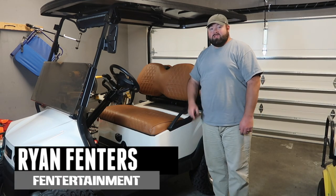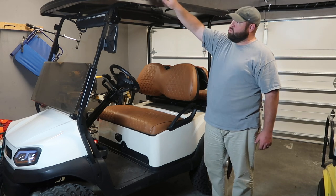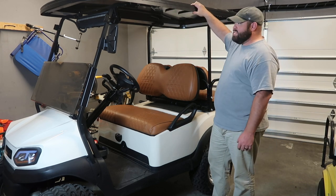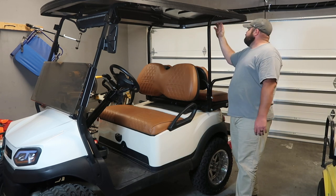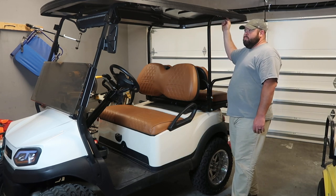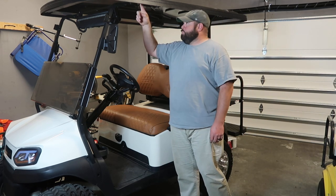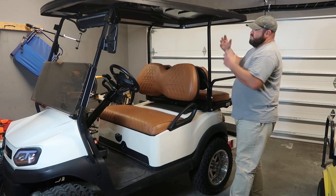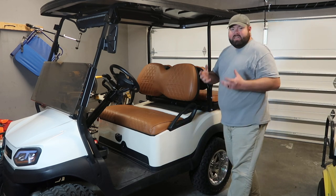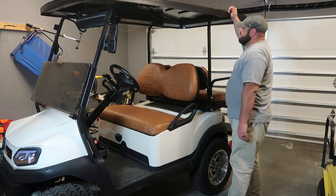What's up guys, I'm Ryan Finners and welcome back to the Finnertainment channel. On today's video we're going to try to stop all the squeaks that these extended tops make. The majority of the time I believe it's due to the metal-on-metal contact of all these aftermarket tops, unlike the factory top where it's all plastic on metal, so you have that insulator bond in between. So we're gonna try to fix it.